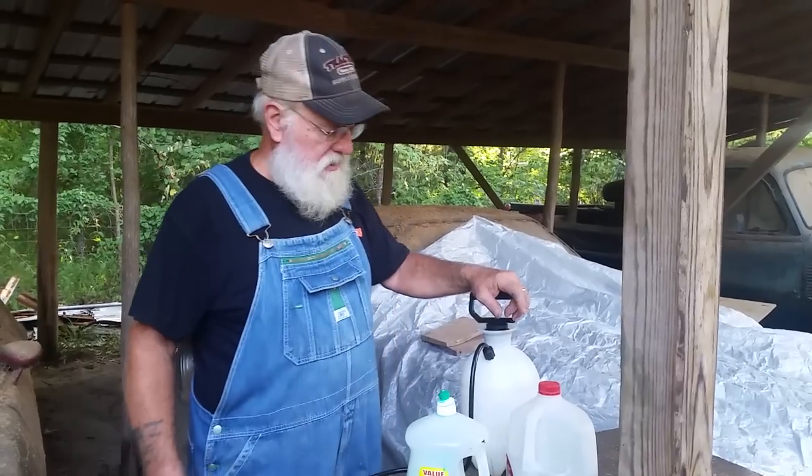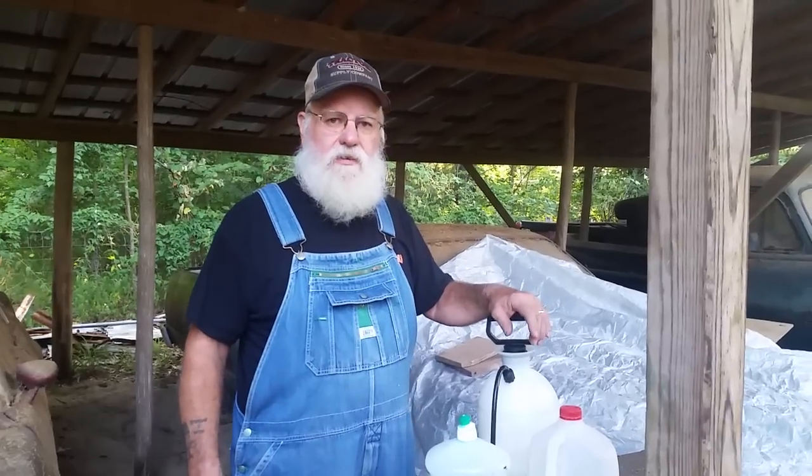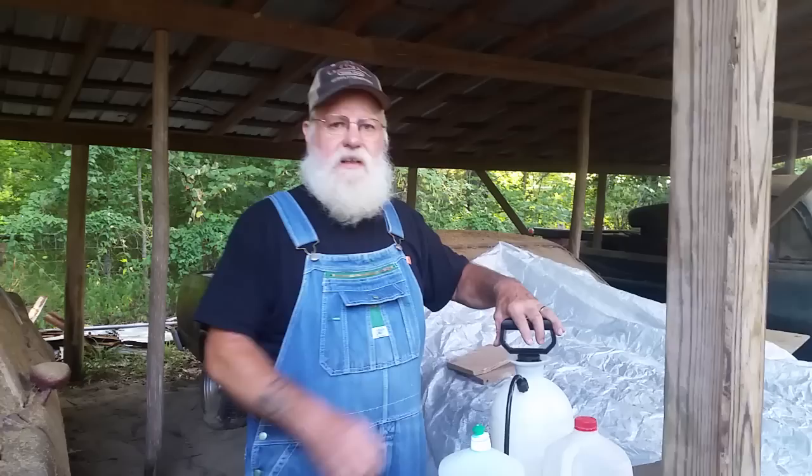I've never done this before, but anytime I can get where I don't have to buy anything extra around the homestead, I'm going to do it. I'm sure it's safer for any environment than the sprays.